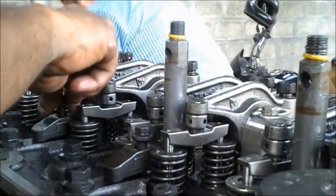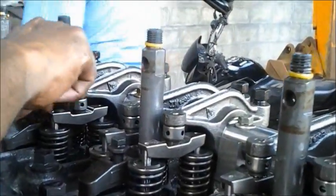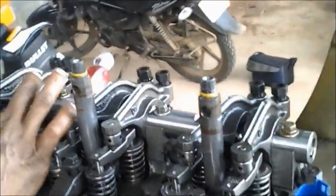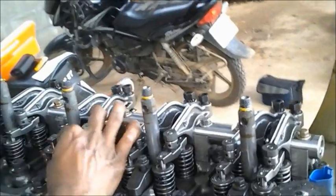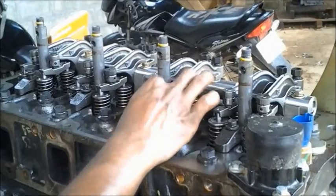That's how we keep the injector holder, and we tighten the bolt to keep it perfectly aligned on the rocker assembly. This video was taken while assembling a diesel engine.